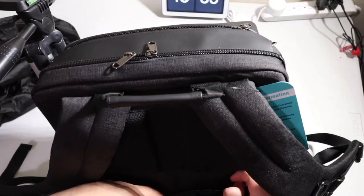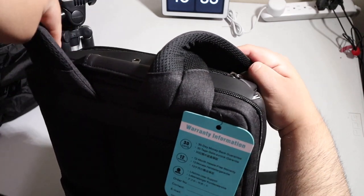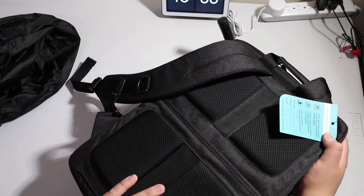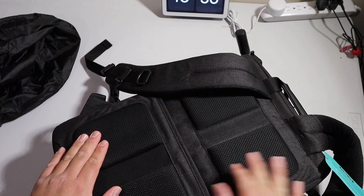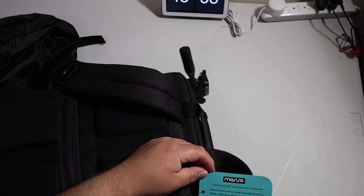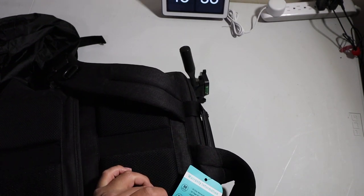This back pouch is supposed to be a secret pouch where you can put your wallet or anything else you want. It does have a padded back — sorry, the lighting is all messed up here. There are pads right here, and there's a card that says 'Mo Cecil — thank you for choosing our product' and some information.